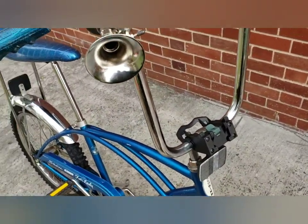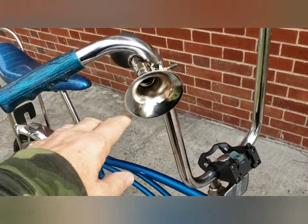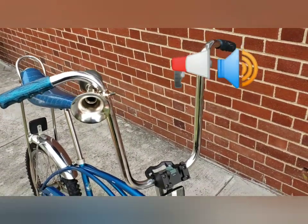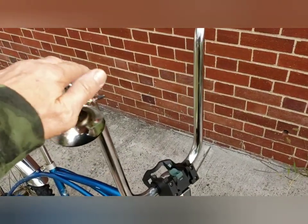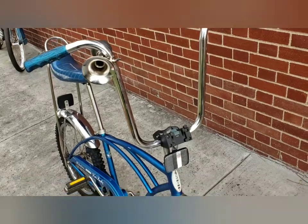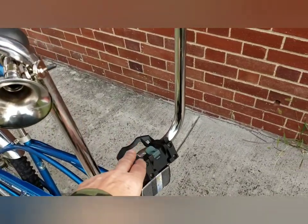I added a few things: I added a horn, I put on the fire handlebars, and this is a basket that you can remove — I added that too.